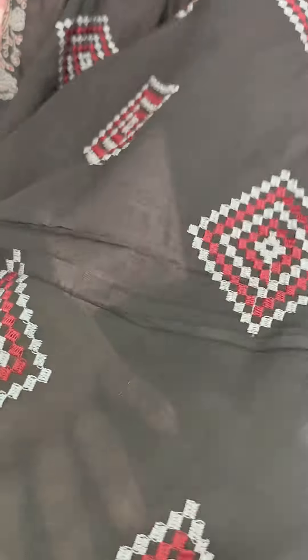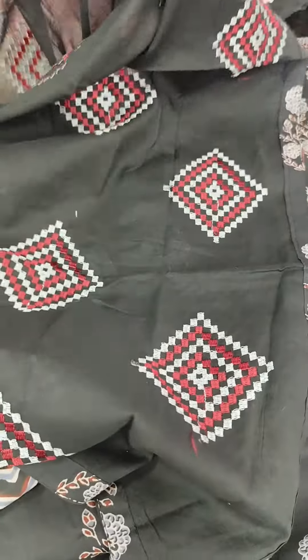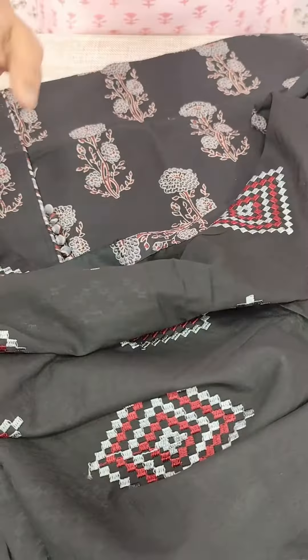We have a nice pattern on the bottom. Normally we have cotton on the bottom. We have a weaving pattern. We have a maroon gray color. We have a weaving pattern on the sides. We have a cloth and border on the sides. We have a pattern on this.